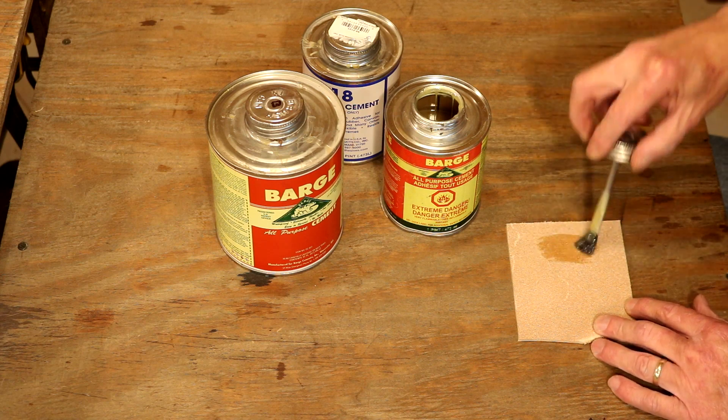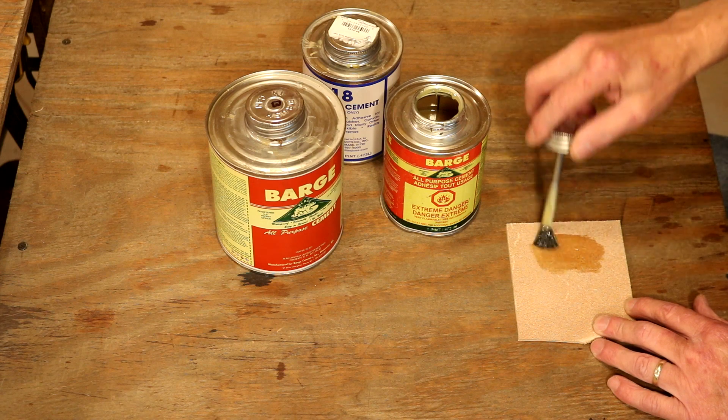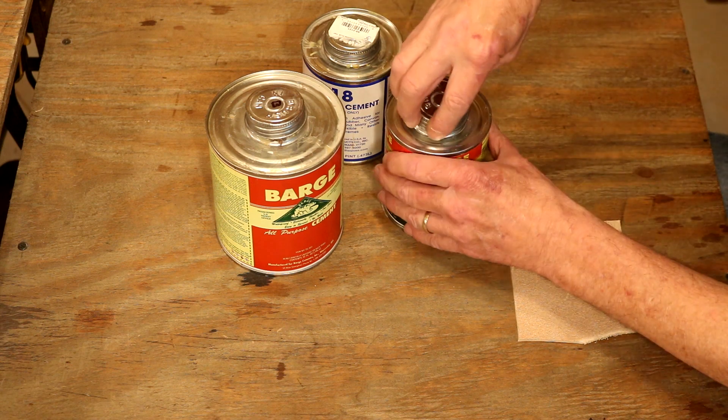Let's apply some of this to our leather. There we are. It goes on easily. That's going to wick into our leather, and that is going to be a good strong bond. That's exactly what we're looking for.